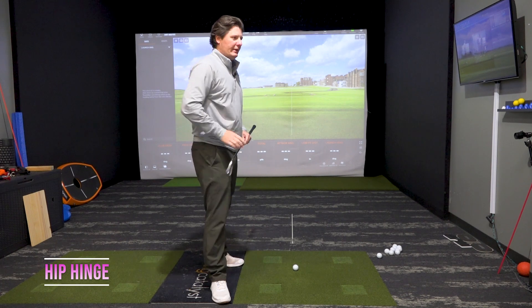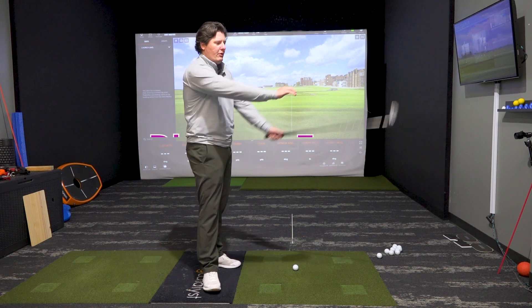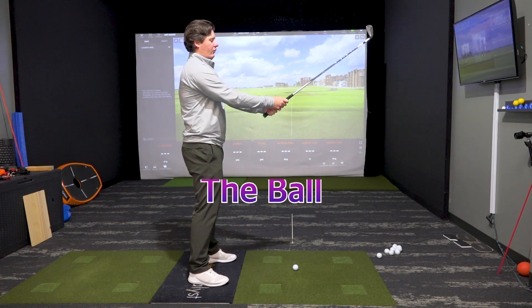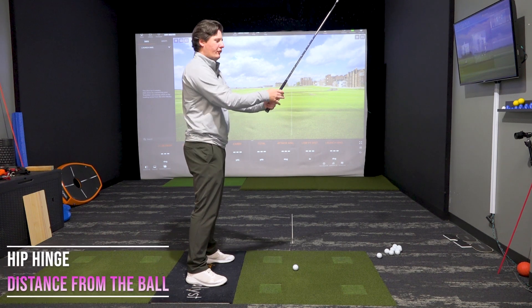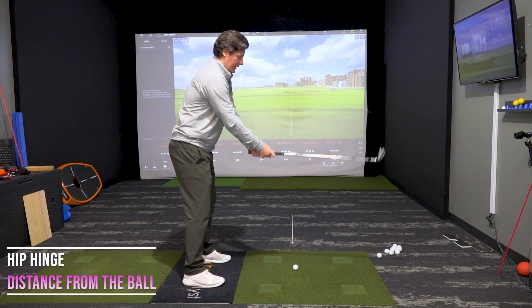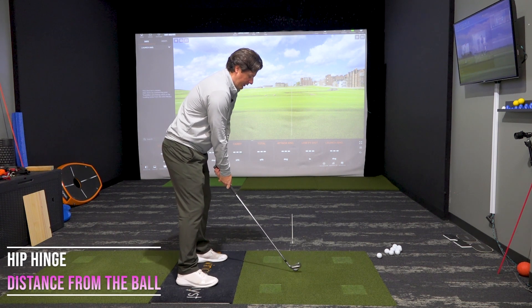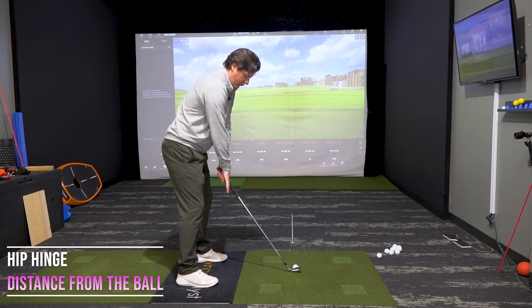Now that we've got our spine tilt correctly done and we're not rounded anymore, the question is: where should my arms be? How far away from my body should they be? Take the club in your hands, stand up tall, feel the same motion you just did with the club on your spine, and keep going till you hit the ground, then adjust accordingly. Get that ball in the middle of the club face — that gives the hands a good position right below the shoulders.